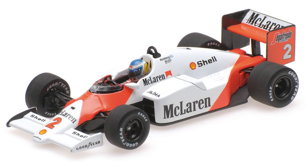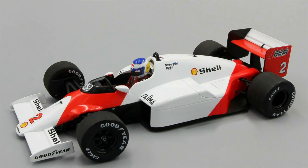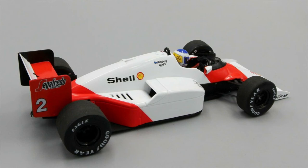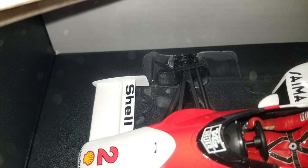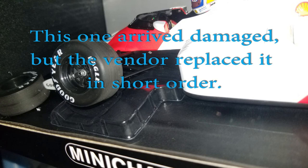This is a McLaren TAG MP4/2C. Again with the McLaren TAG Porsche — this particular car was driven by former 1982 Formula One World Champion Keke Rosberg. Obviously this was a little bit later in his career.